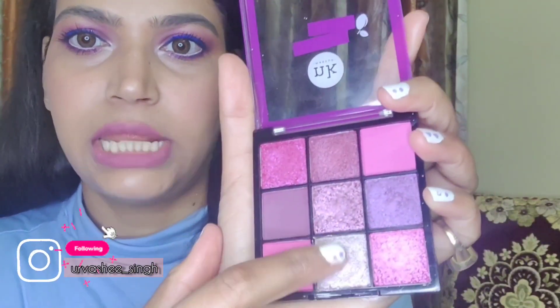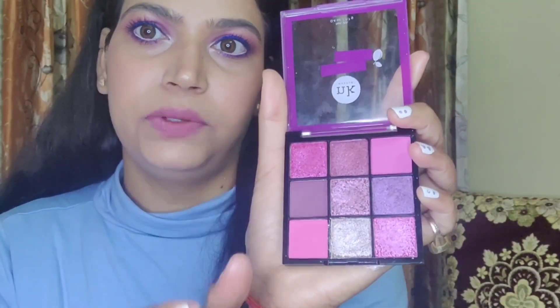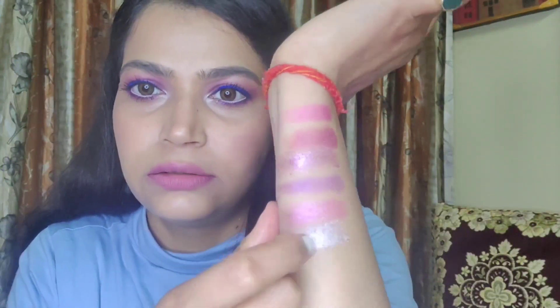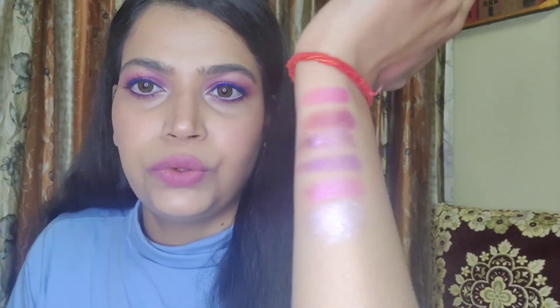I'm going to swatch this powdery shade — you can see the dent it's giving. Moving on to the remaining two shimmer shades. As I said, this one is completely falling off after applying, so you have to blend it really nicely for the best pigmentation and also pack it densely to keep it in place. I think you should use a setting spray, water, or a glitter primer to make it long lasting.